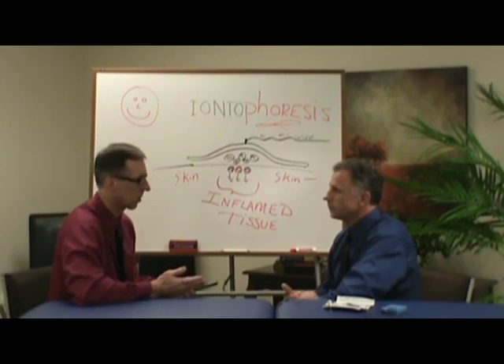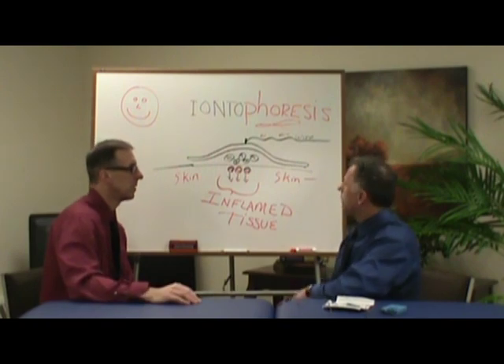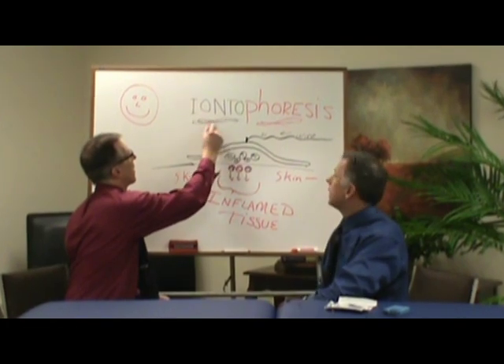I think some doctors use it too. Do chiropractors use it? I haven't heard of that yet. Let's go into the name — ionto is just referring to the base word 'ion,' and I'll talk about that in a little bit.